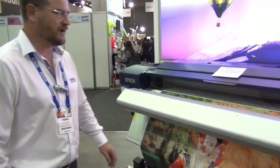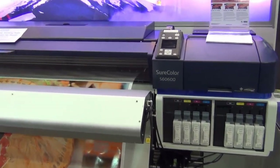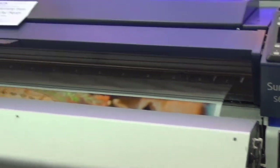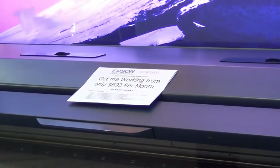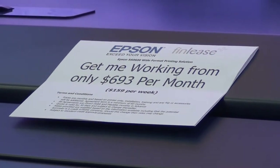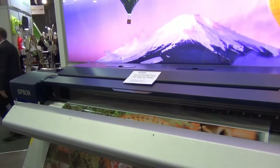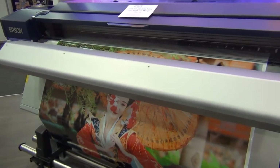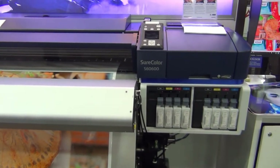So now we're looking at the Epson SureColor S6600. The main difference between the S8600 and the S6600 is the ink set. Whereas the S8600 is a 10 colour machine, this is a dual CMYK printer. This configuration still has a very good colour gamut with just the CMYK, but will allow for more of a production environment and is a little bit more economical to run.